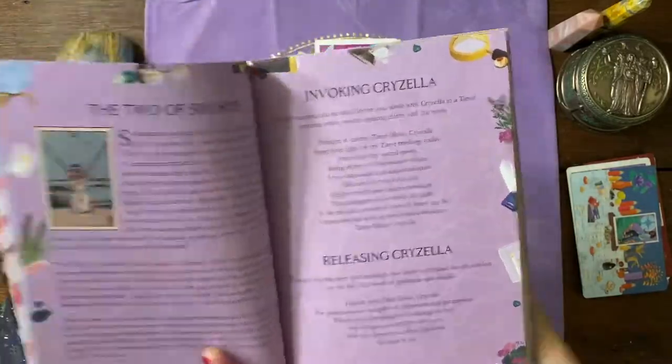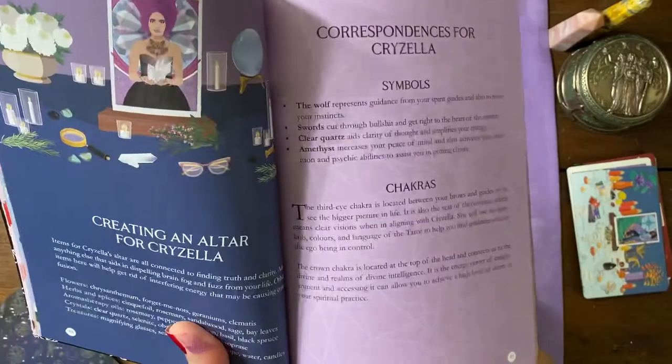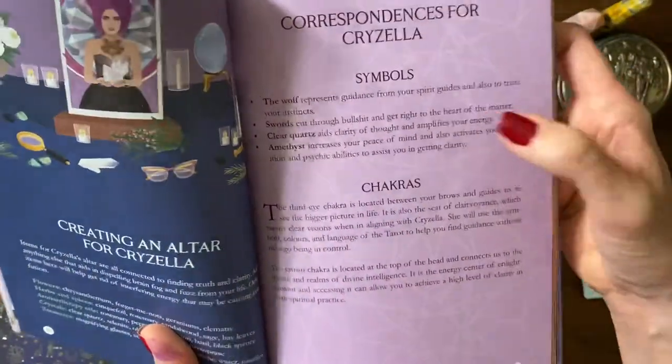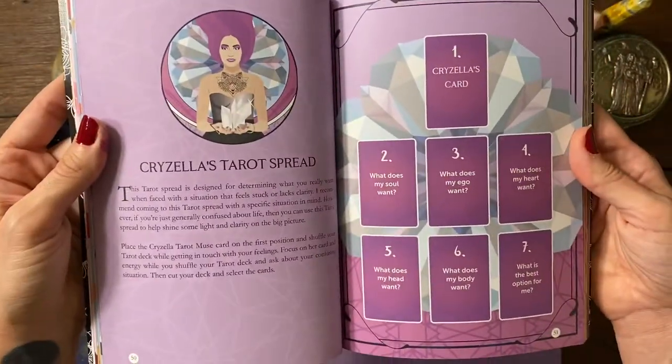The invoking and releasing just like this card, creating an altar for her just like this card, her corresponding symbols and chakras, and then her tarot spread.